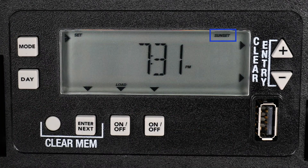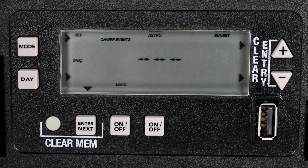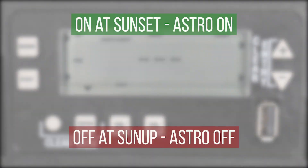Now the time for sunset is shown. Press the Mode button again to advance. This will take you to the Astronomic Programming screen. For this example, we will set up a basic astronomic program to turn the timer on at sunset and off at sunup.